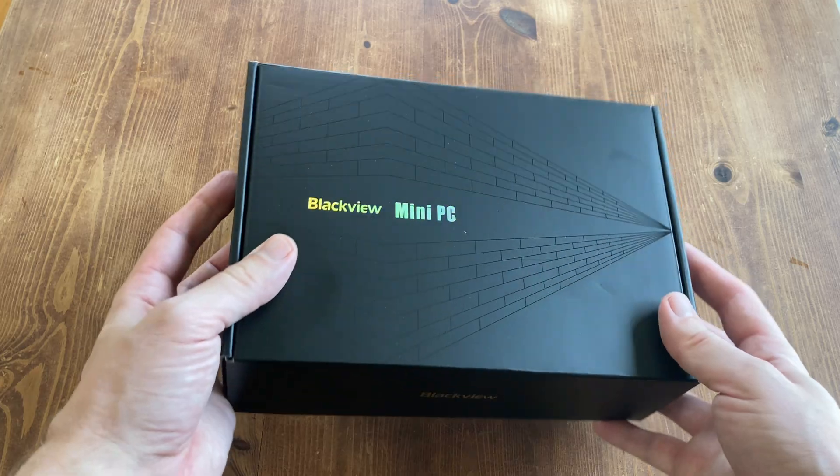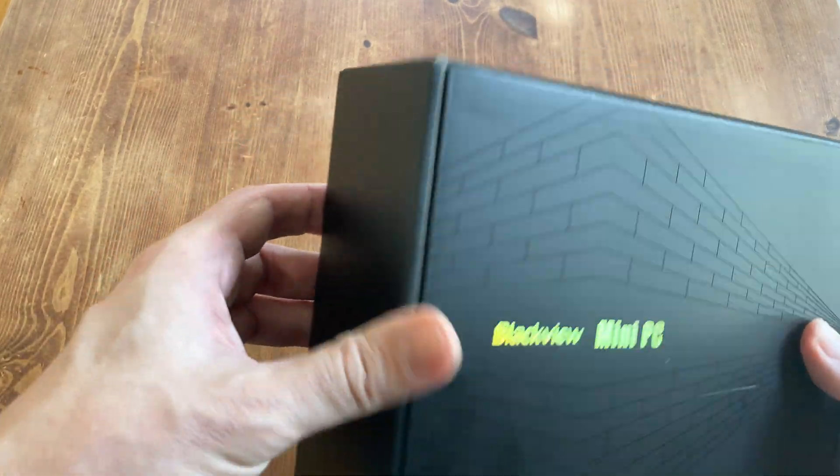So here it is, the Blackview mini PC. No cash has been exchanged, and all thoughts and opinions are our own.